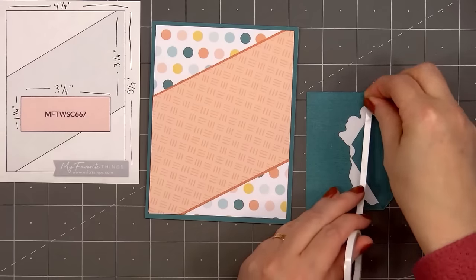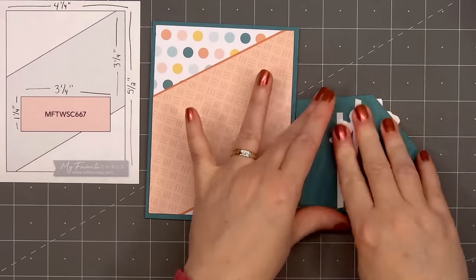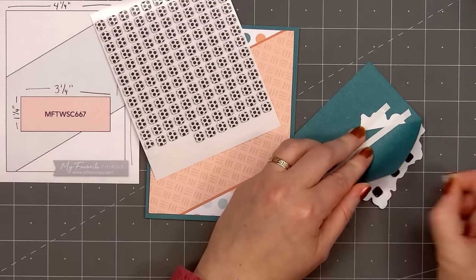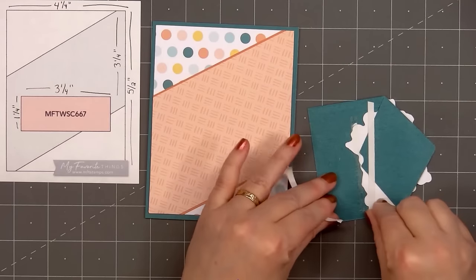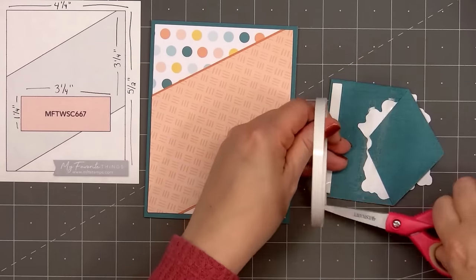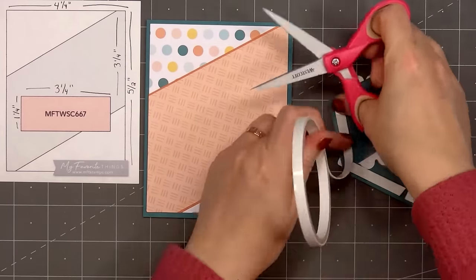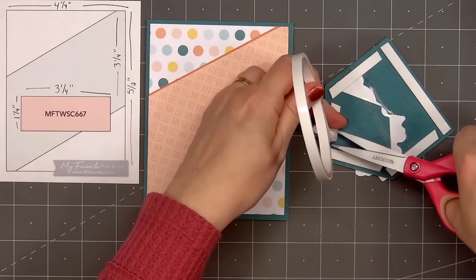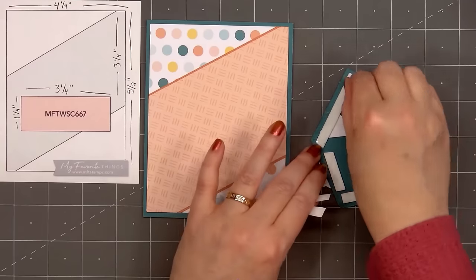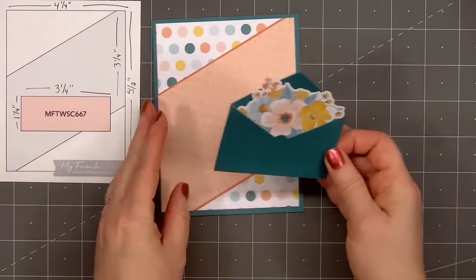I cut out the envelope from the same dark teal cardstock, put one of the floral die-cut images inside the envelope, and flipped it over. To secure it in place, I put some double-sided adhesive tape on the back side. I also added a few small foam squares behind the floral piece to pop it up slightly against the envelope. Now I'll put some foam dimension on the back of the envelope — I'm using Scrapbook.com's 1mm thickness foam. Make sure to get good coverage so there isn't one area that sags. I'll remove the release paper and add the envelope on the center of the card.